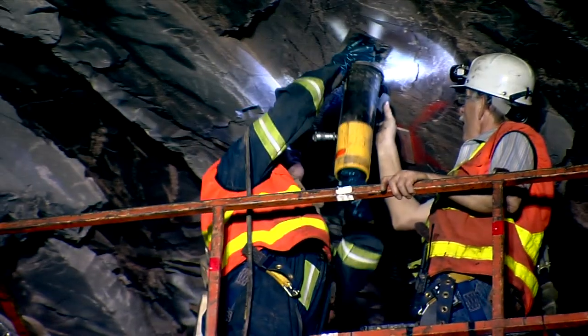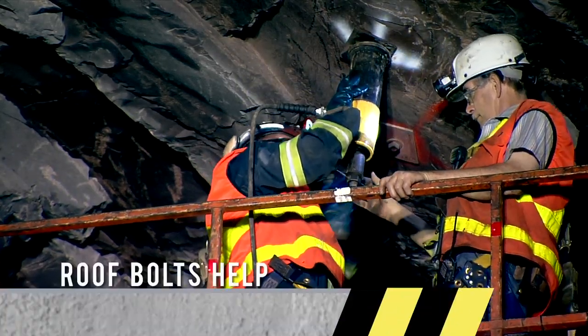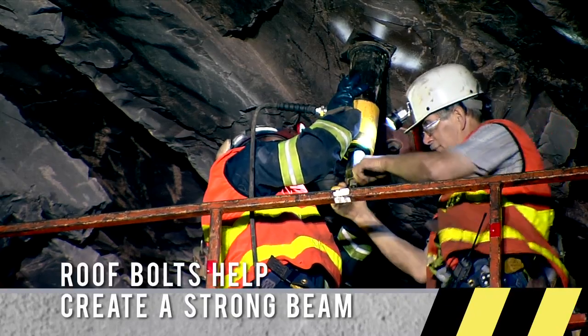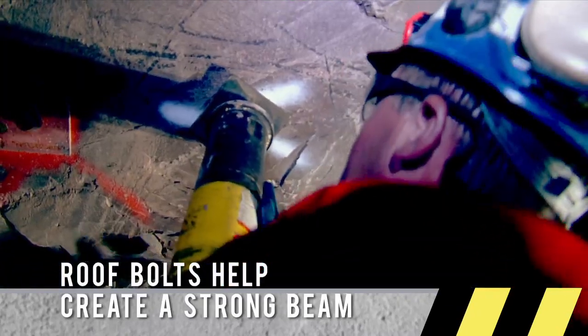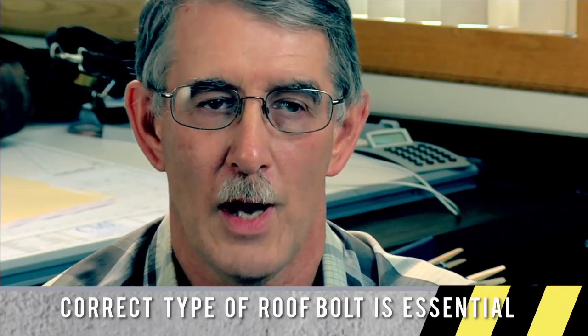The general purpose of roof bolting in an underground stone mine is to laminate the roof together to create a strong beam. You check for voids, and if there are any, you bolt it together to create a good strong beam for workers to be underneath. A beam spans from pillar to pillar — you're taking that rock and making it thicker. It's like taking two boards and nailing them together: the more layers you stack and tie together, the stronger it gets.